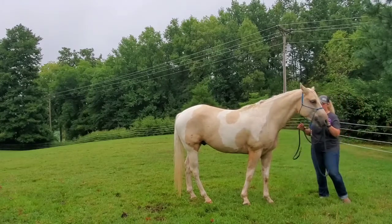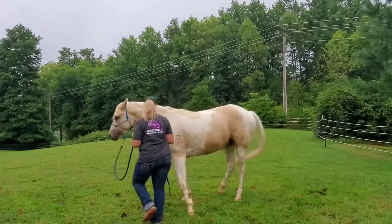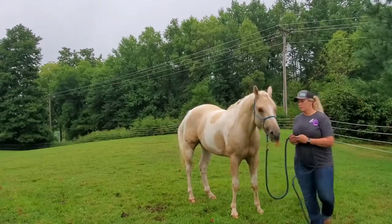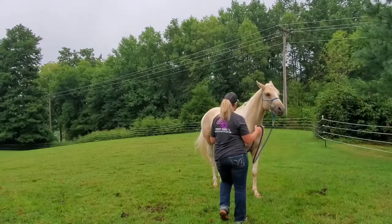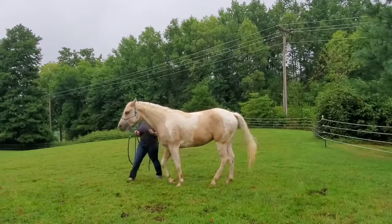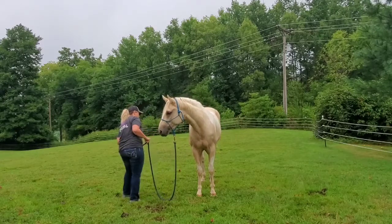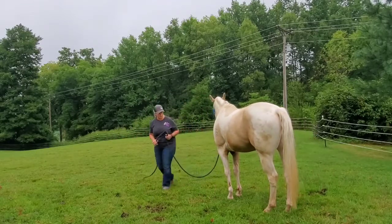To move his shoulder, I'm just going to stand up here between his head and his shoulder and give him a little signal like this with my hands — move his shoulder — and do that on both sides. To disengage his hindquarters, I'm just going to bend and look at them, and I can also do that on both sides.